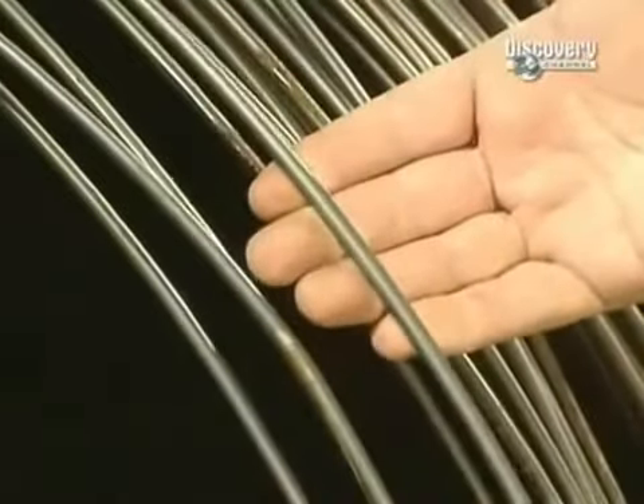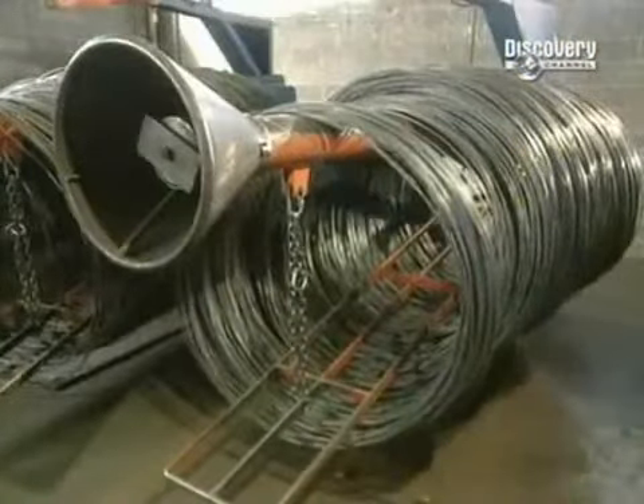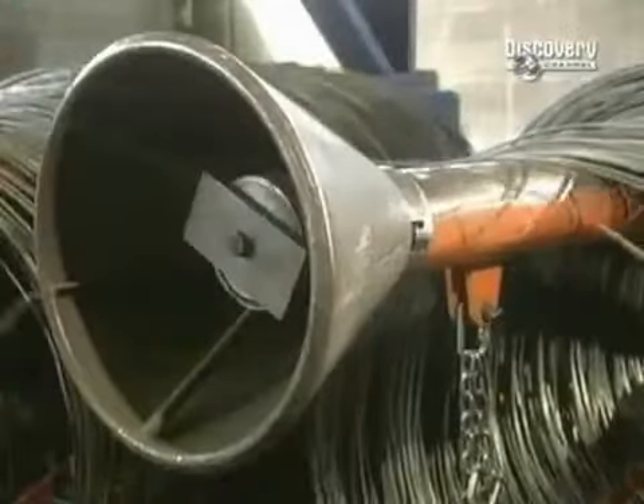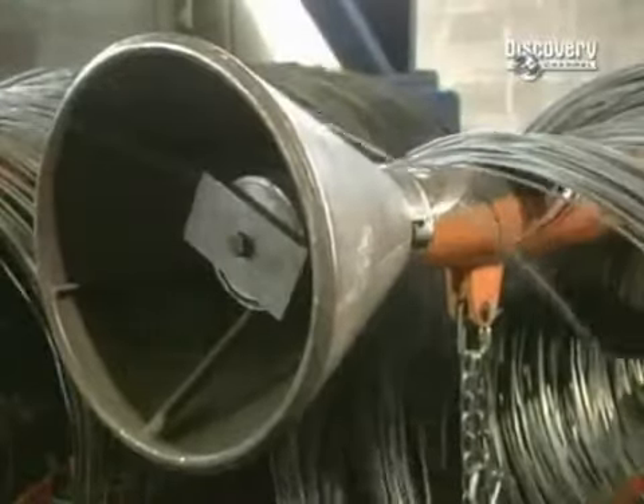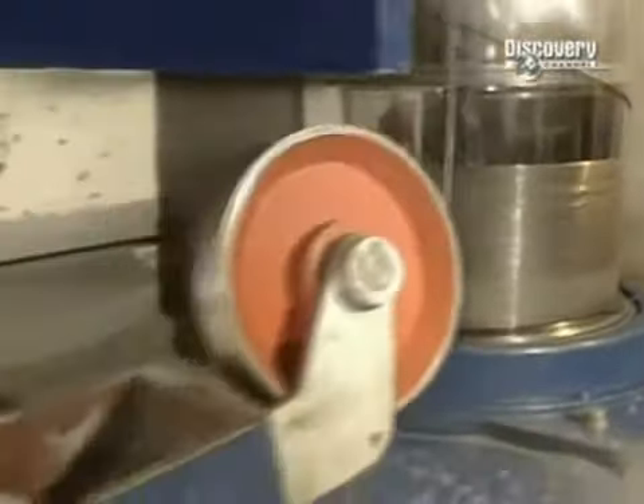Just about all nails start out their journey in the same way. Most are made from highly durable carbon steel, which originates in steel wire form. Rolled up on a drum, this wire weighs in at over 2,000 kilos.